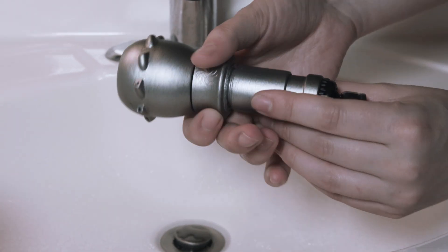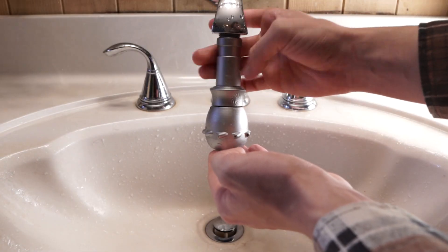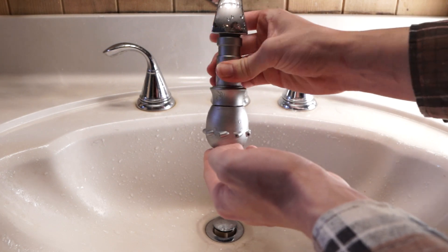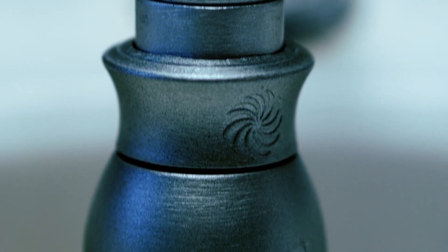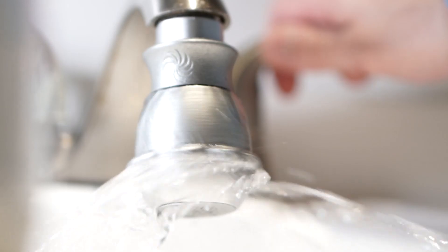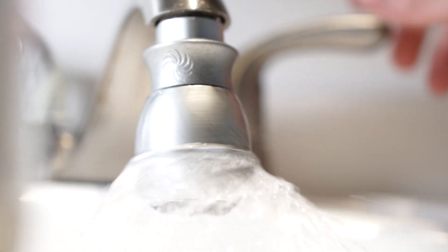Simply attaches to your existing bathroom faucet. Removable extender adjusts for all faucet heights. Patent pending spin nozzle transforms your sink into an automated self-rinsing device.